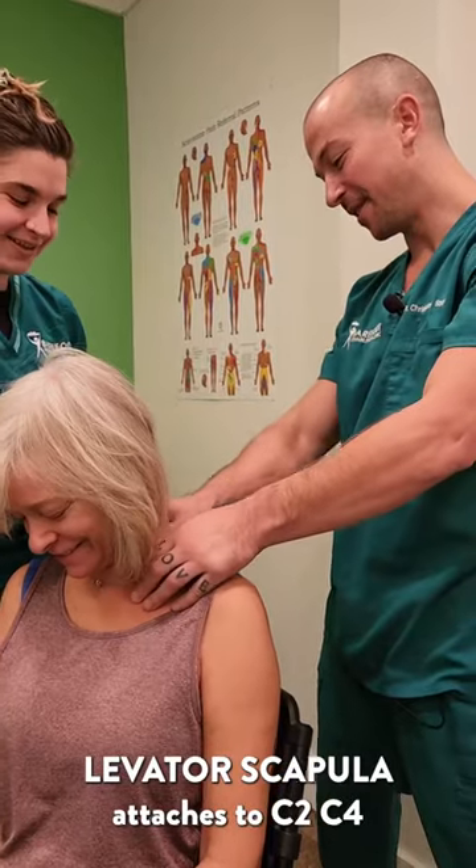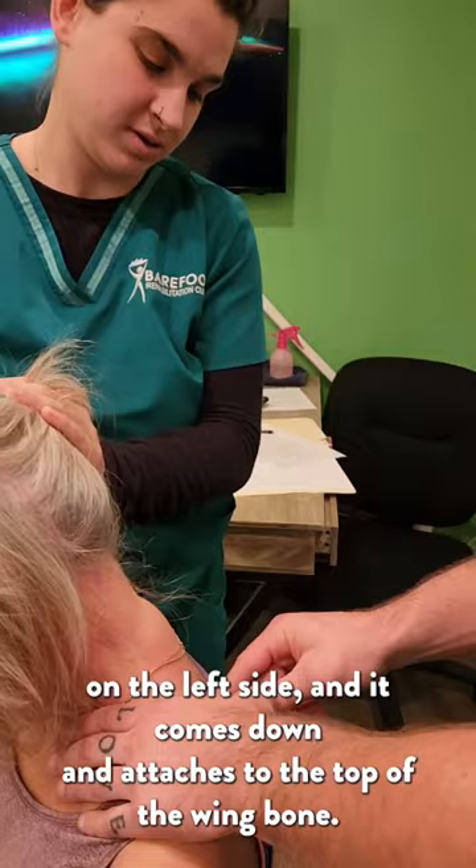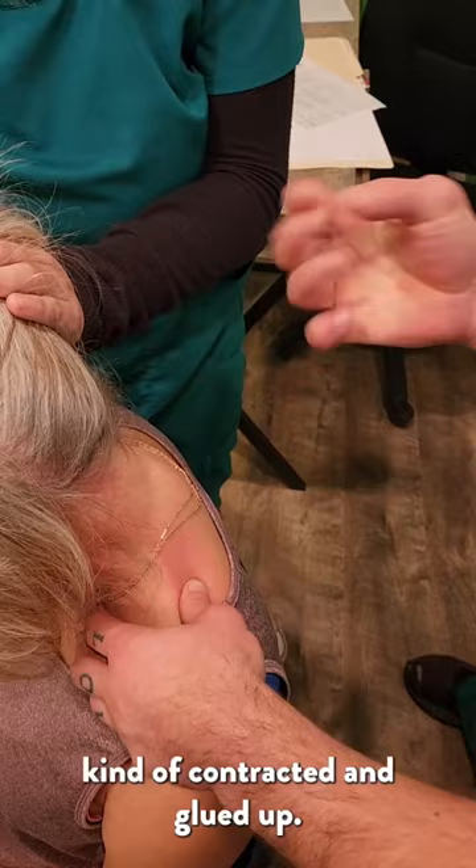The levator scapula attaches at C2-C4 on the left side and comes down to attach at the top of the wing bone. When this muscle is adhered, the whole neck can become contracted and glued up.